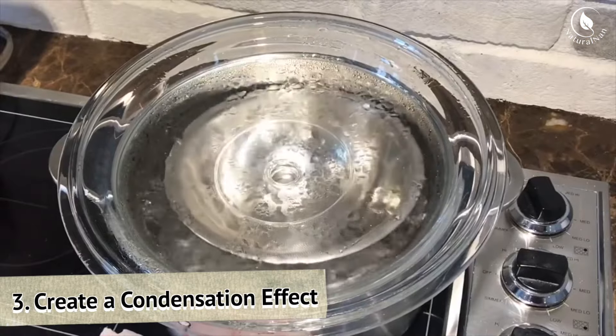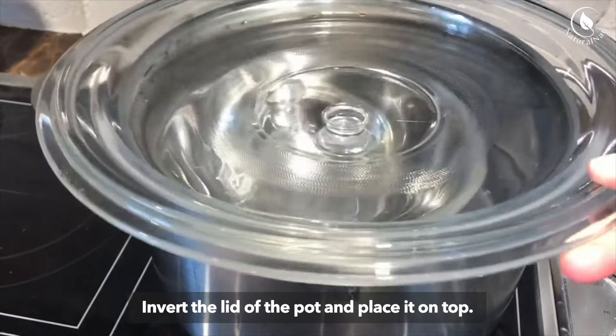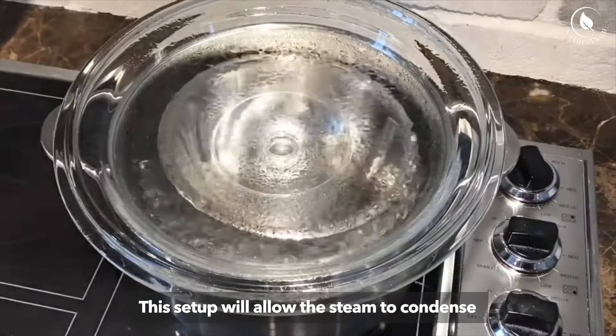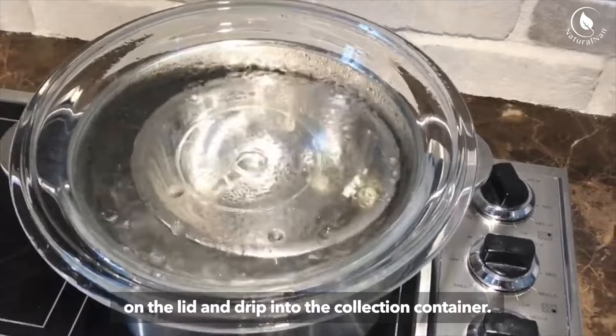Step 3: Create a condensation effect. Invert the lid of the pot and place it on top. The handle in the middle of the lid should be pointing downwards towards the collection container. This setup will allow the steam to condense on the lid and drip into the collection container.